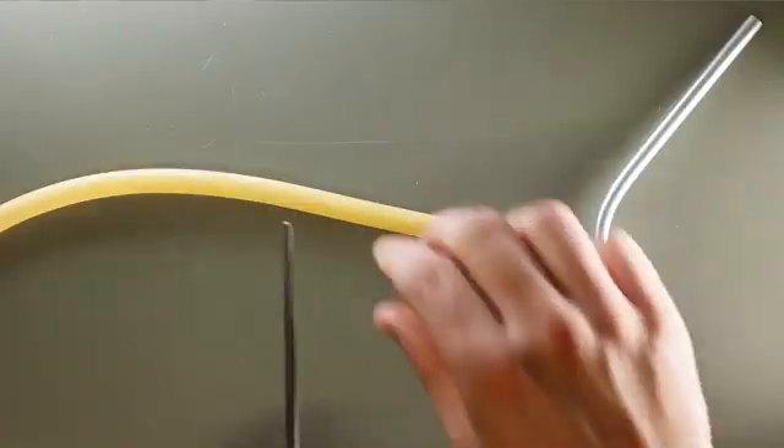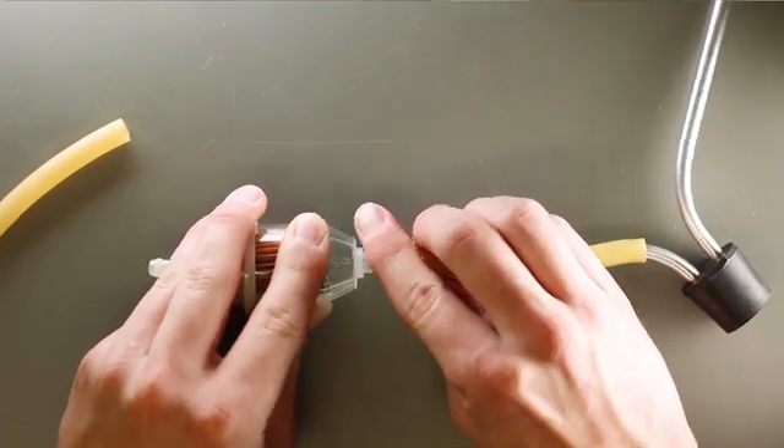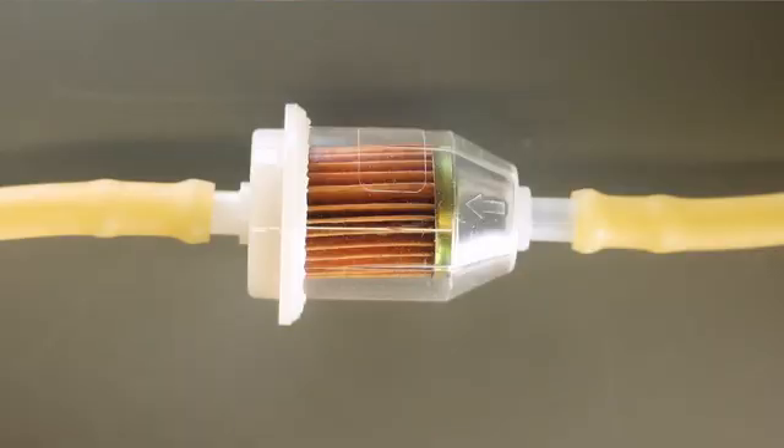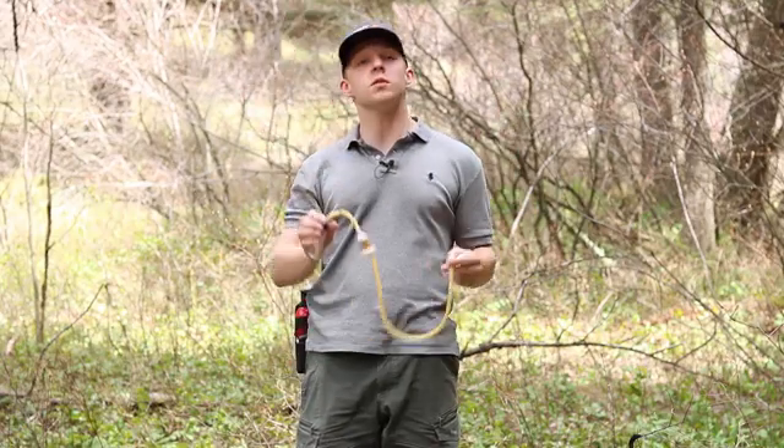Install the filter by cutting the rubber tubing about three inches from one end. When you attach the filter, ensure that the arrow is pointing in the direction that the air will flow when you inhale. This is what your aspirator kit will look like once it's fully assembled.